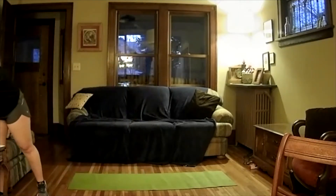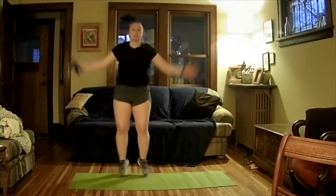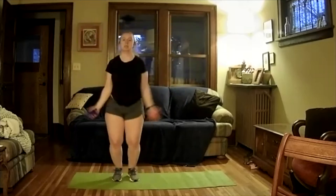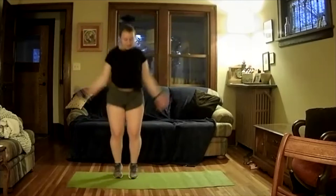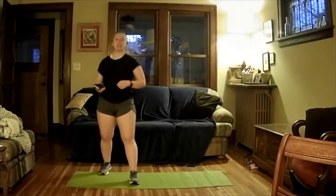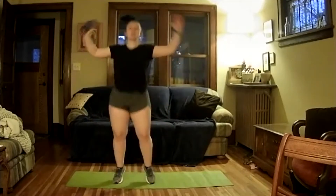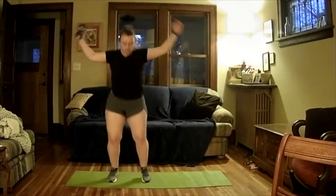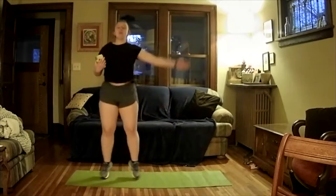Ready and go — 20 on. Work hard, try to get as many jumps as you can with a big range. Keep working, halfway through. Two, one, and off. Take a pause, shake out those legs. Ready and go back on — 20 more seconds. Five, four, three, two, one, and off.